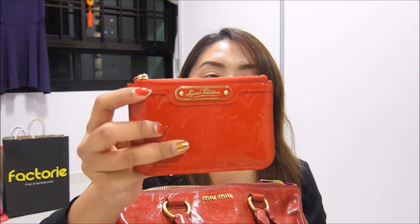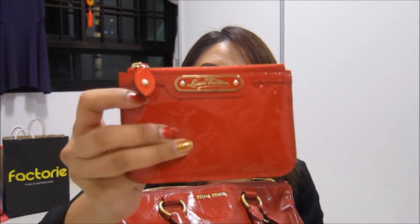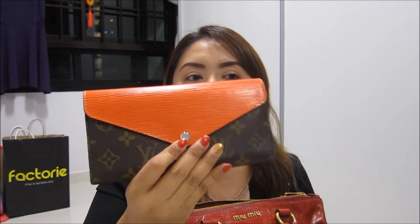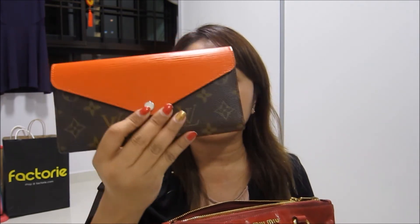Opening the other zip compartment: I have my Louis Vuitton key holder which holds my travel pass — very new and valuable to me. I also have my wallet here, which contains all my important cards, so this is something I absolutely cannot risk losing. Both very important items safely stored in the zip pocket.